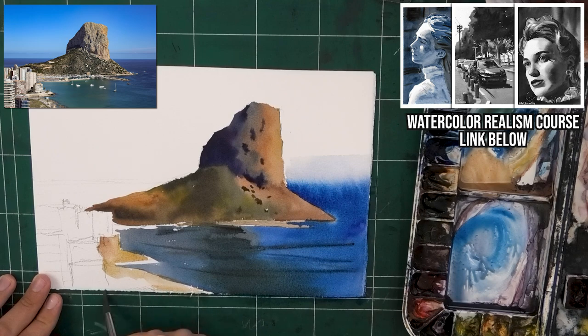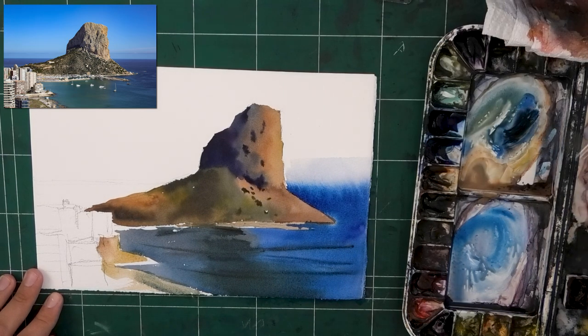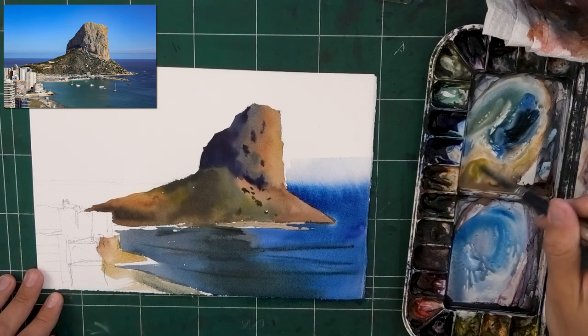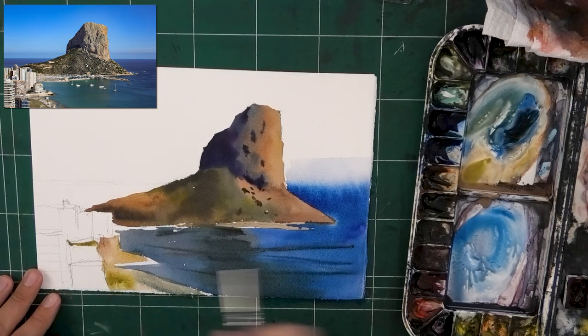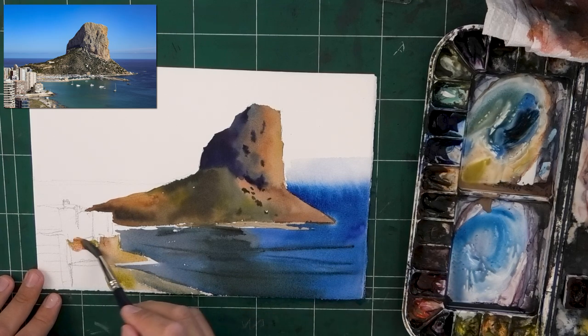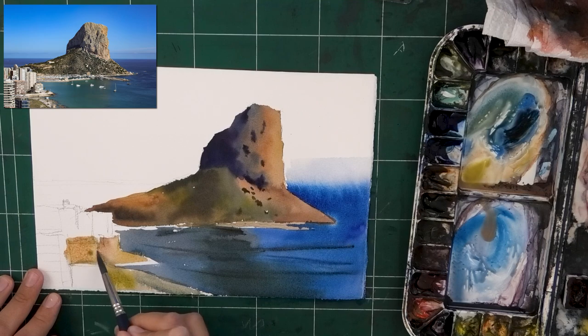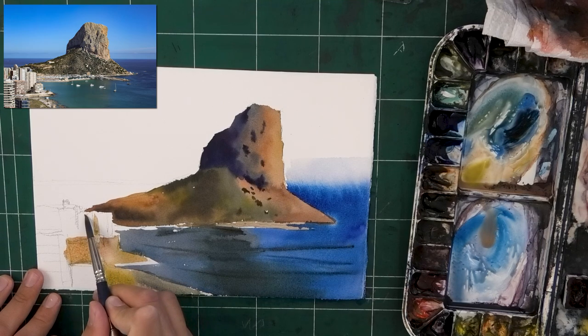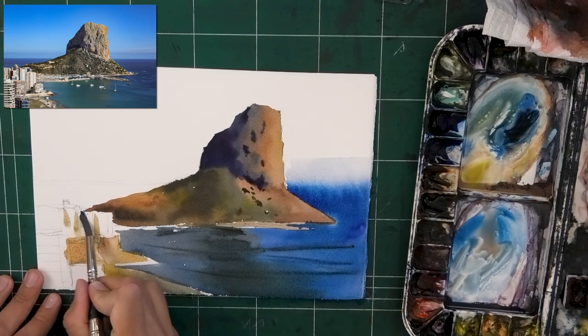I go in depth into values and shapes, and I'm going to show you a basically foolproof process for attaining a realistic impression that you can then take in whichever direction you want — a more abstract impressionistic style, or you can really push the realism. I will put a link in the description box below. I believe maybe 10 or 15% of everyone in the Frustration-Free Watercolor course joined that, so there are a lot of people that will benefit from it.